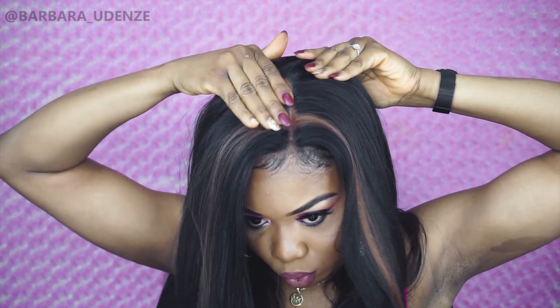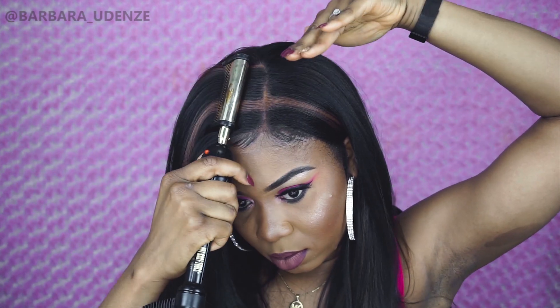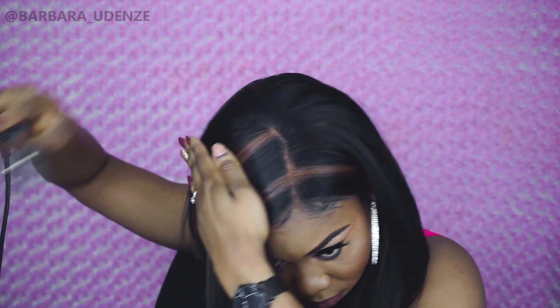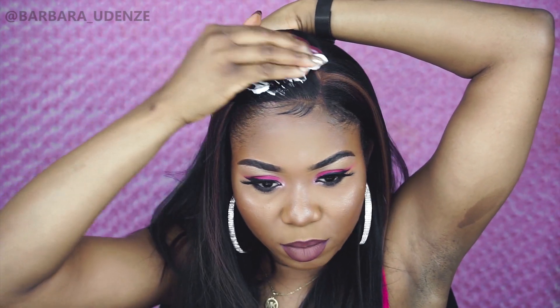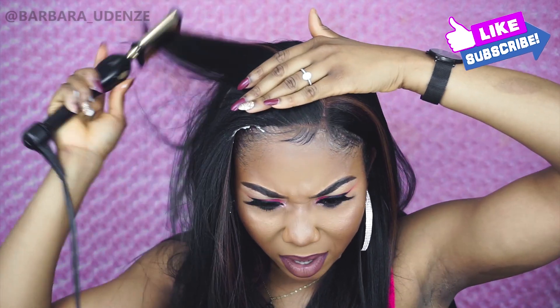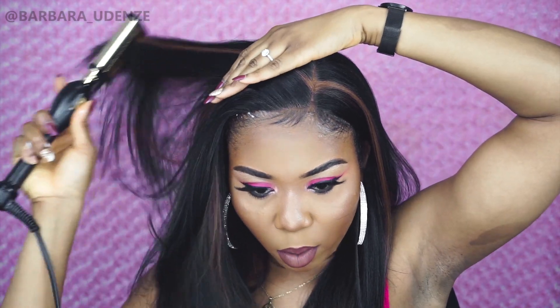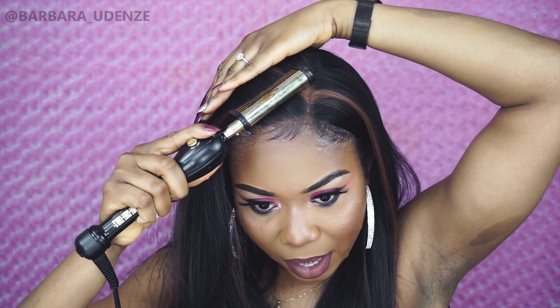Now I'm taking this hot comb and I'm going to use that to flatten the parting space. Next I'm going to grab a mousse and put it on the hair. I'm trying to make this part sit a bit higher, so after putting the mousse I go straight in with my hot comb and comb it backwards — that's the trick. You have to comb it backwards, and I'm going to hold this down for it to cool down.